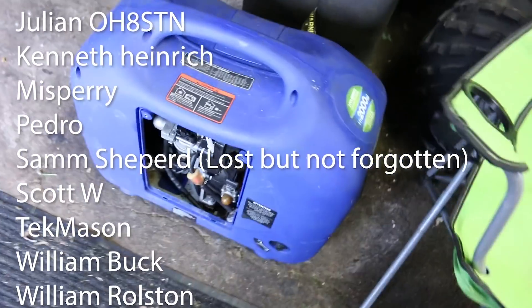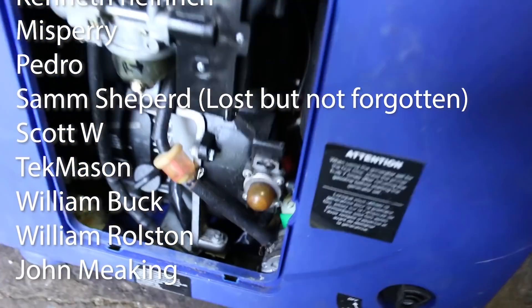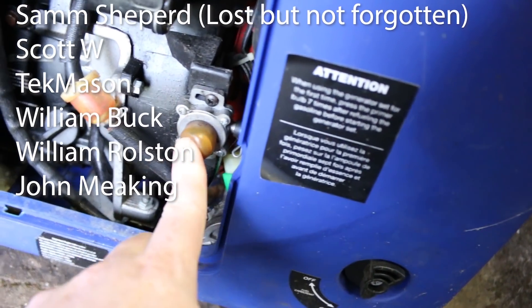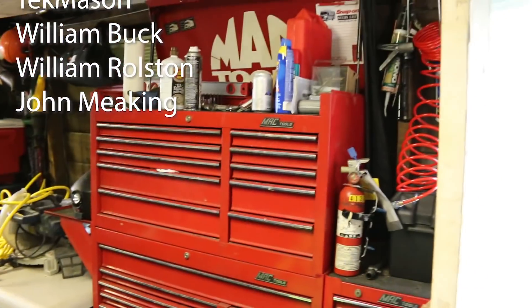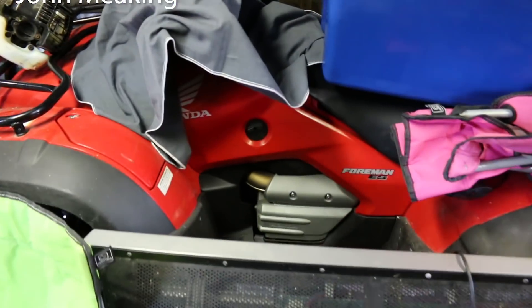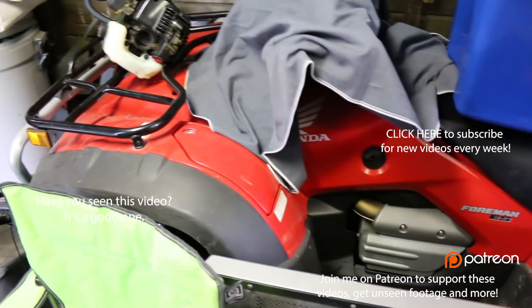Another generator — I got this one tuned up yesterday. This is my Hyundai two kilowatt, and I was able to drain the fuel out of it, run that out, put in a new spark plug, and I ordered a new primer. This is ready to fail any moment. If you guys would like to see more of the mechanical stuff behind the scenes, let me know in the comments down below. Shoot me a message and I'll do more of these videos. I've got this guy coming up next — he needs a carb kit as well.